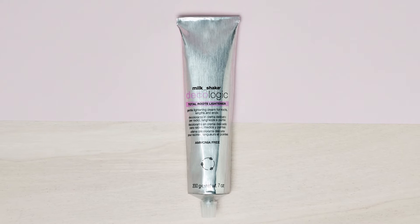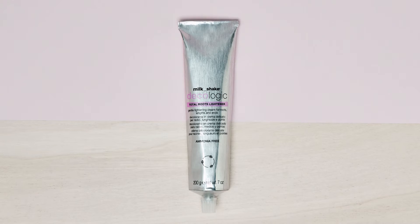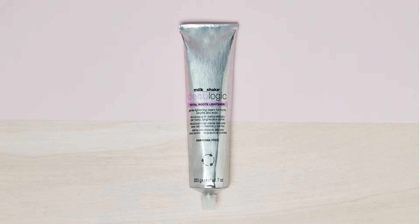Milkshake Decalogic Total Roots Lightener is a delicate, ammonia-free cream hair lightener for roots, lengths, and ends, for gentle lightening up to five to six levels.